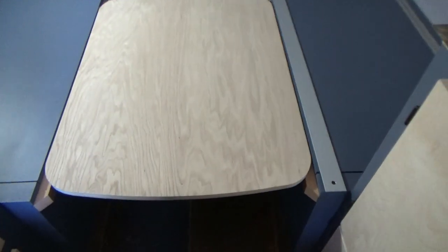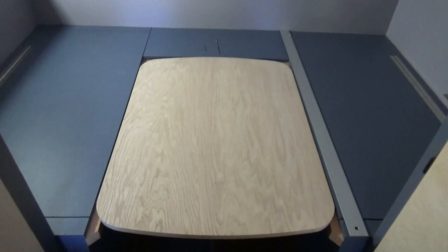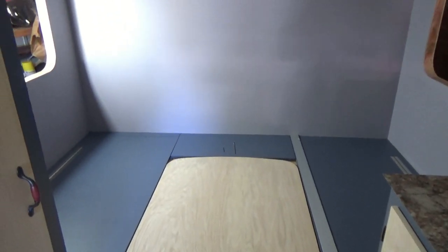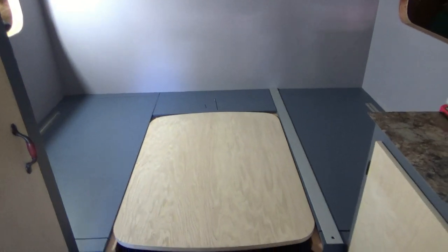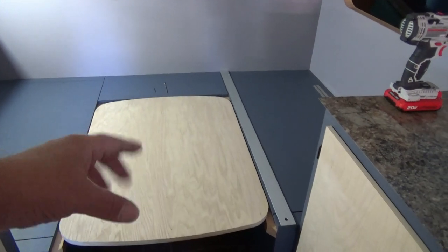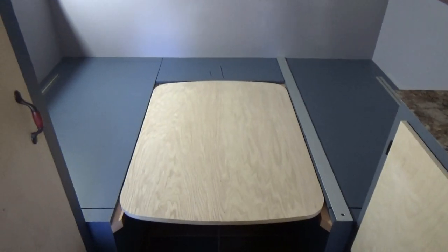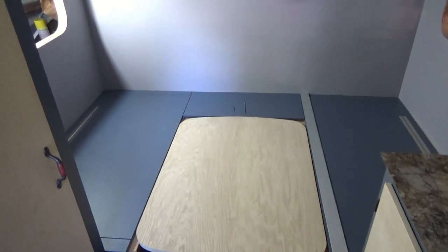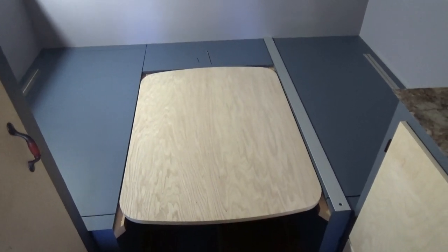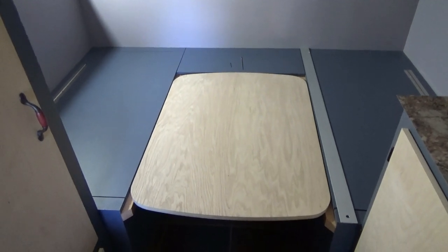There it is guys — we've got a nice curvature on the front, corners are nice and round, and it's ready for the laminate. Cushions go over top of that and make it into a nice bed. And when I'm not using it as a bed, we'll make a table out of it and it'll scoot back about 12 inches — close to the wall, but we'll have enough room to get in on the sides. That's going to look pretty good. I've got a little more sanding to do on the front table and then we will prepare for the laminate.